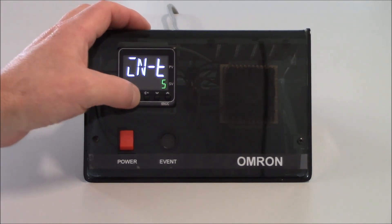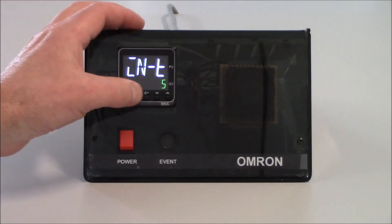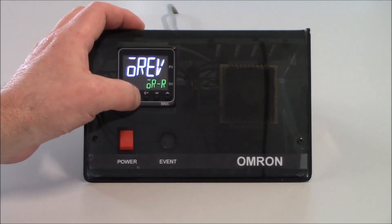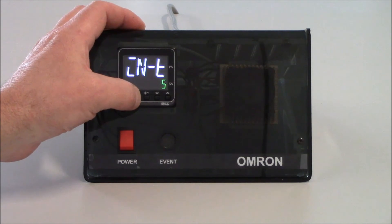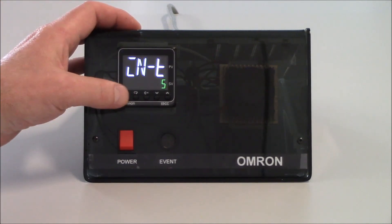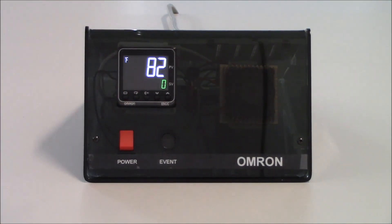I'll tap on the mode key one more time and you'll notice I'm back up to my input type parameter. As you're in the initial setting level, it'll be a circular pattern every time you tap the mode key. To get back out of the initial setting level, I just hold the level key for three seconds — my whole display will light up and then I'll be back into the operation level.